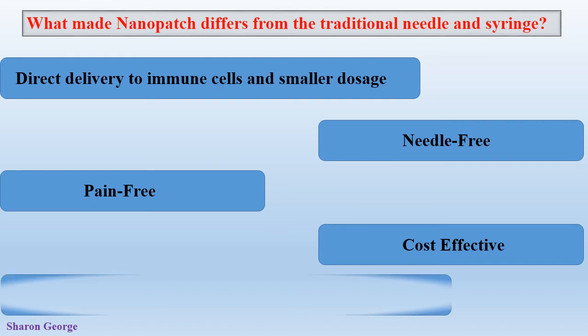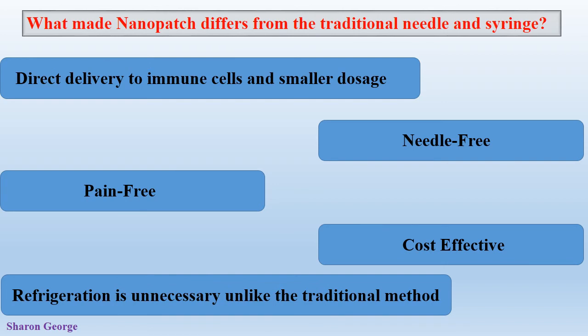Next, there is no need for refrigeration. According to the World Health Organization, they estimated that 50% of failures in delivering vaccines in Africa were due to the breakdown of the cold chain in transporting and delivering traditional vaccines. Since the vaccine in Nanopatches is dry-coated onto the projections, there is no need for refrigeration.